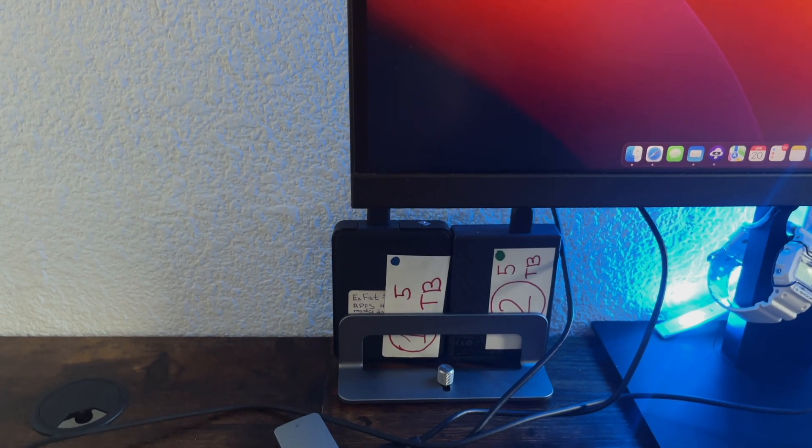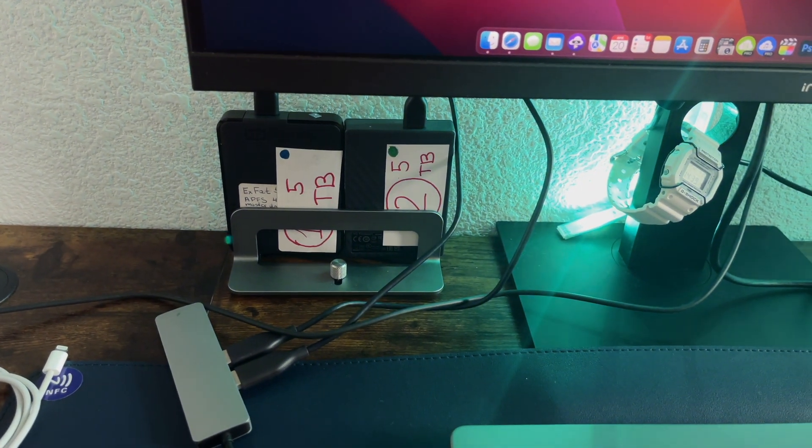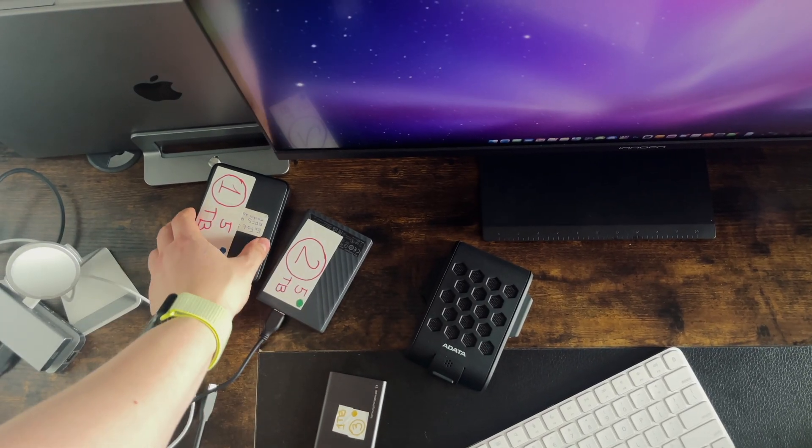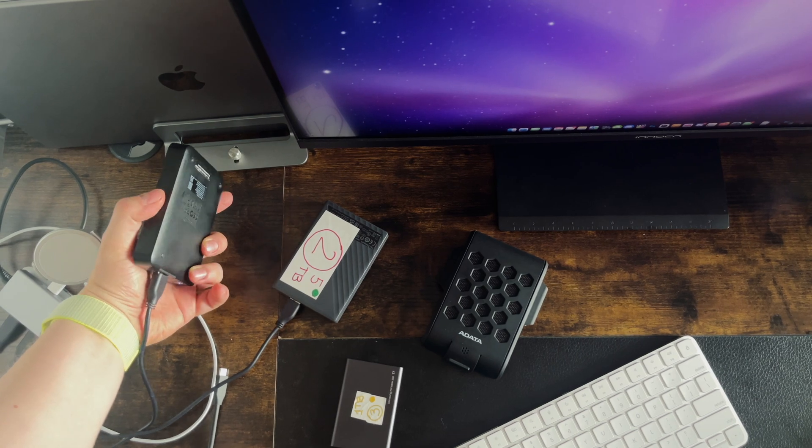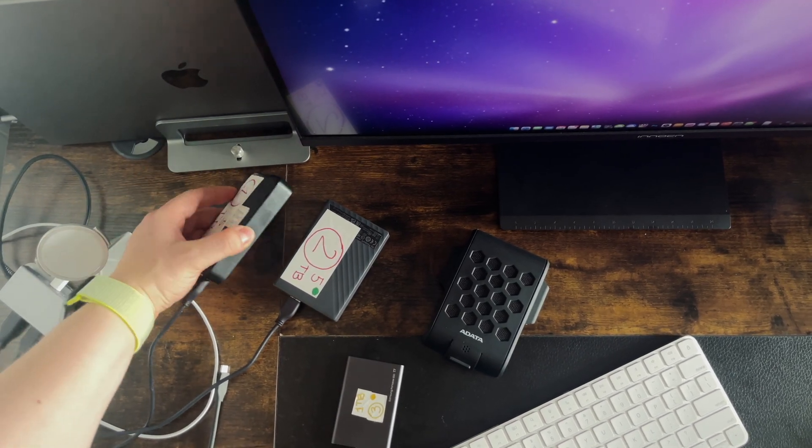The cheapest option is a spinning hard drive. It offers you a large data storage space for a very affordable price. But it's super slow, so it's better to use it just for data storage. For example, to keep your large photo library on one of these.